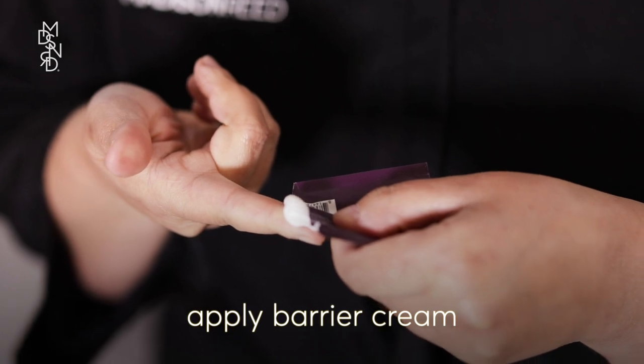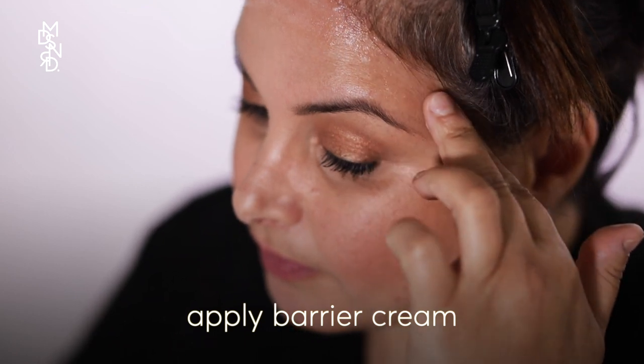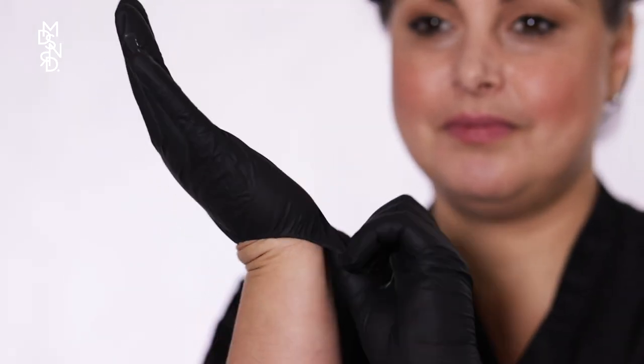Apply the included barrier cream to prevent staining on your forehead, neck, and ears. Don't get the barrier cream on your hair, as that will block the color from your hair. Wash and dry your hands and put on the gloves provided.